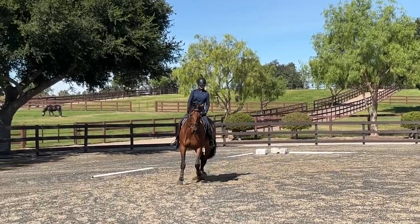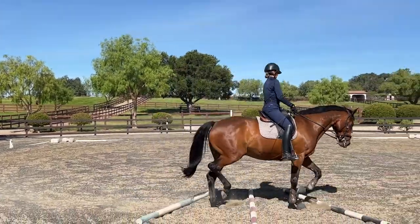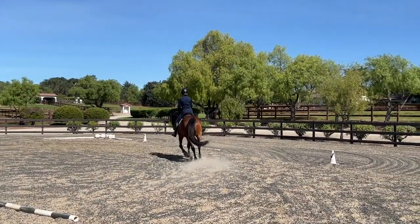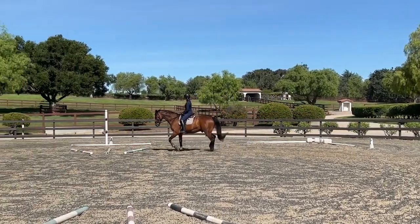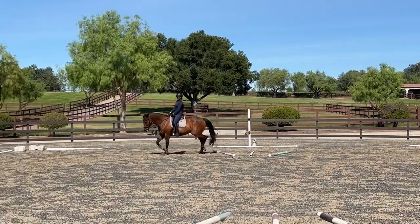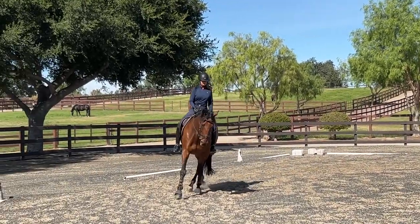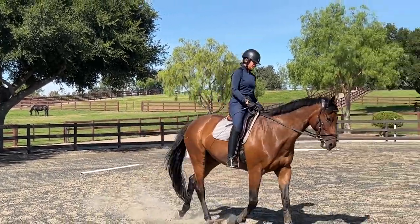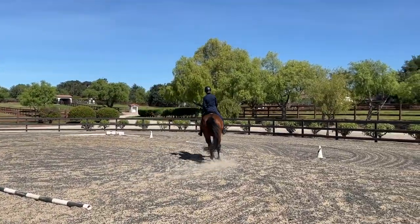Sometimes the horses get a little bit antsy — you can see that with Coolie right now — but that's no big deal. I actually feel his back swinging quite a bit more than he does on a regular basis at this point of our riding sessions, so I'll take that. But I also don't want him to start rushing too much.